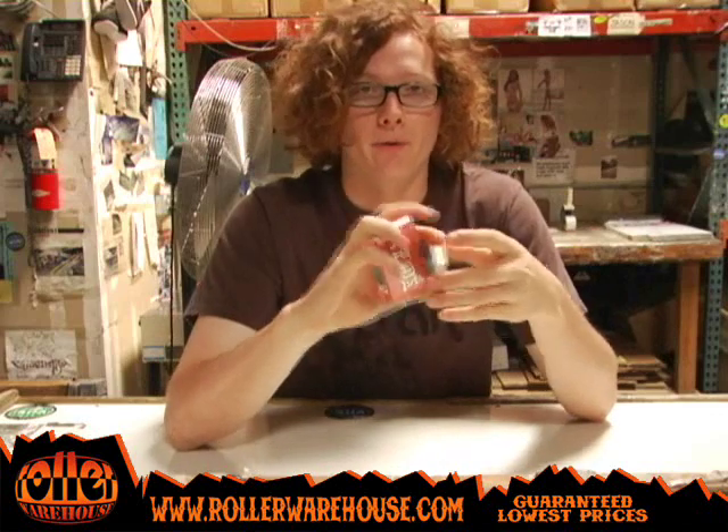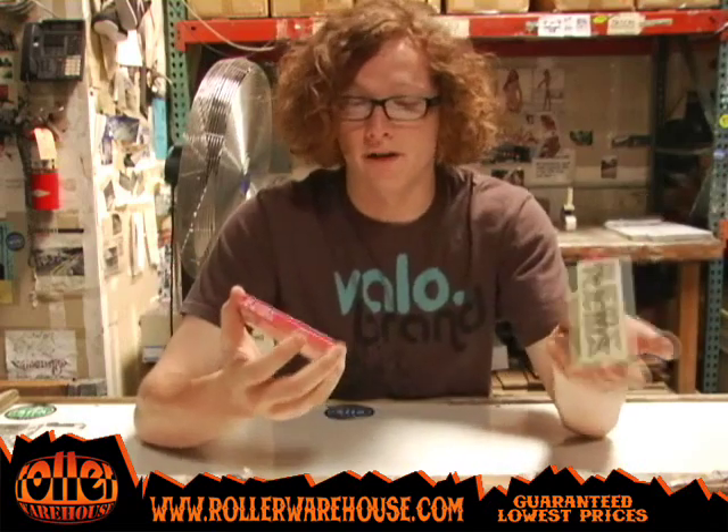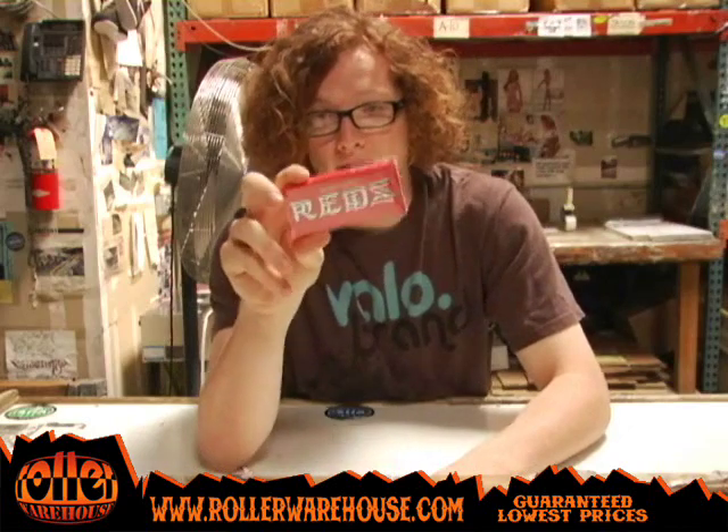Hey, how's it going guys? This is David here at Roller Warehouse. I'm coming to you today to talk about the new Bones bearings we just got in stock about last week. These are the Bones Super Reds and these are the Bones Super Red Ceramics. There's not much to show you but there is a lot to talk about. First, we'll talk about the Bones Super Reds — it is an improvement from the classic Bones Red bearings, hence the word 'super' in the name.